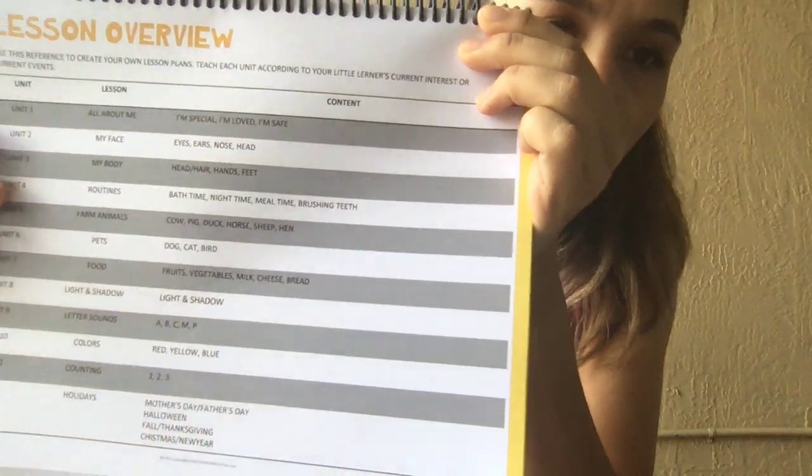There's a lesson overview, and I divided it by units. Each unit has lesson plans and contents. For example, Unit 4 is called 'No, I Don't Want To Do It' — that's routines: bath time, night time, meal time, brushing teeth. Unit 5 is farm animals, which we focus on a lot during that first year — the cow, pig, duck, horse, sheep, and hen.